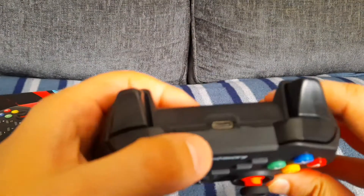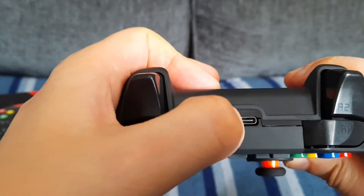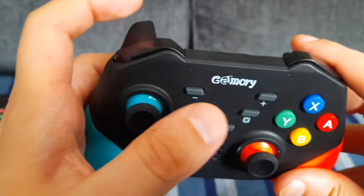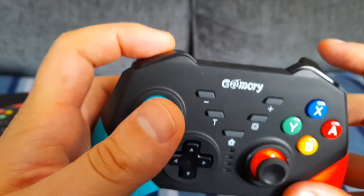At the top here you get the USB Type-C port, and your left and right bumper buttons.